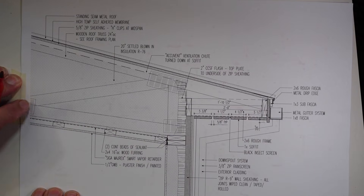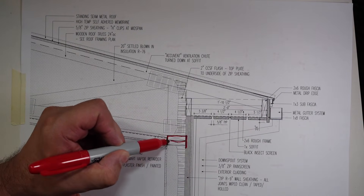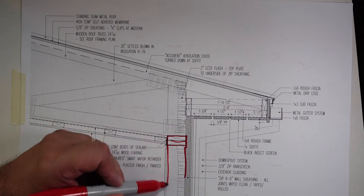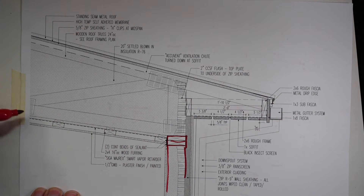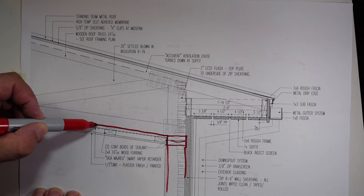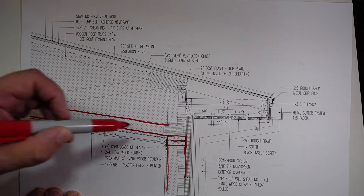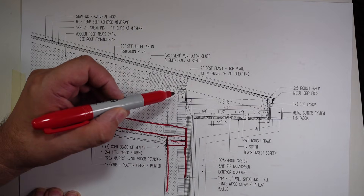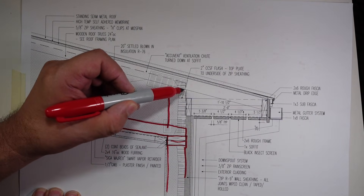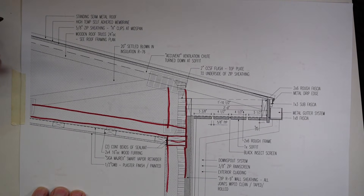Let me grab the detail and give you a little orientation. You can see this is the double top plate on top of the wall there. And this is our roof truss system — you can see our bottom cord is right there. And that's the one we're going to talk about for the most part today, along with the upper cord, and then we obviously have some web members there.